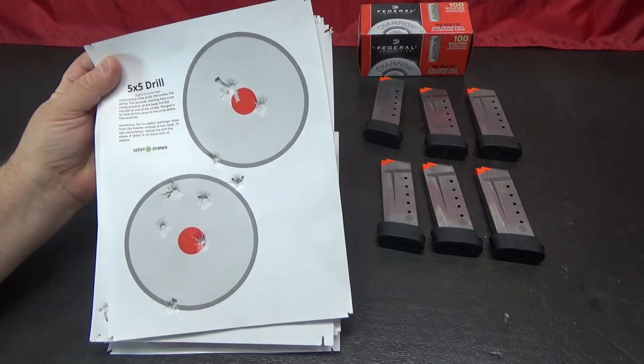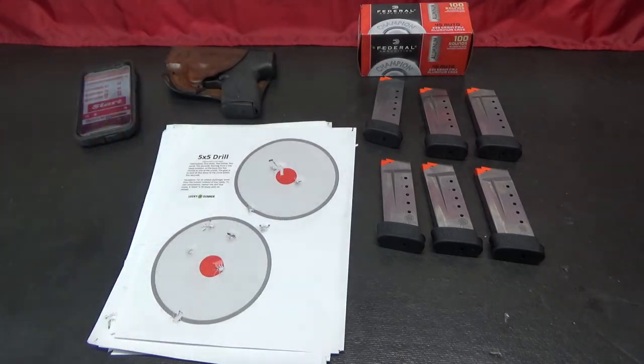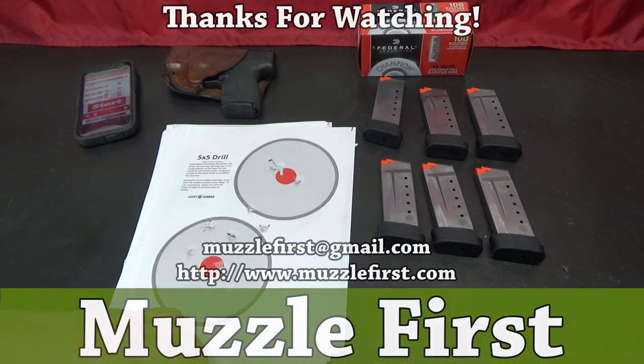I don't do competition, so shooting with a timer is a little unusual for me. But that's all I wanted to share. This has been Muzzle First. If you have any questions or comments, please leave them in the comments below, or you can send me an email at muzzlefirst@gmail.com, or visit my website at www.muzzlefirst.com. Thank you and have a great day.